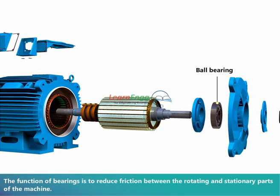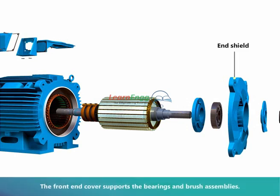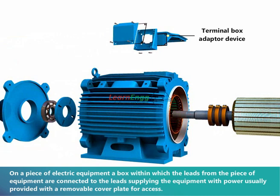The function of bearings is to reduce friction between the rotating and stationary parts of the machine. The shaft is used to transfer mechanical power from or to the machine. The front end cover supports the bearings and brush assemblies. The terminal box is a box within which the leads from the equipment are connected to the leads supplying the equipment with power, usually provided with a removable cover plate for access.